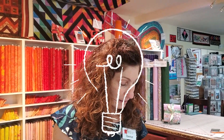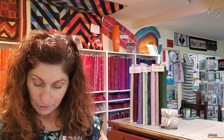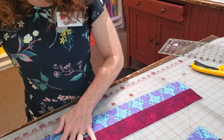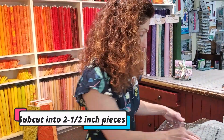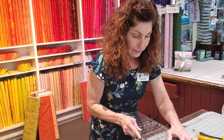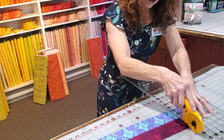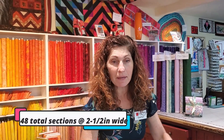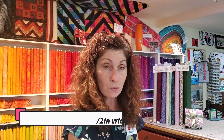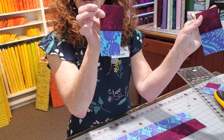Then we're going to subcut our stratas. A nice little hint to make the cutting go a lot smoother is to lay your stratas on top of each other. Then we're going to subcut the stratas into two and a half inch wide pieces. We're going to take our ruler and bring it right to the edge of the fabric and cut off two and a half inch pieces, doing that all the way down making 48 total sections that are two and a half inches wide. You'll have pieces that look like this — two little two and a half inch pieces.